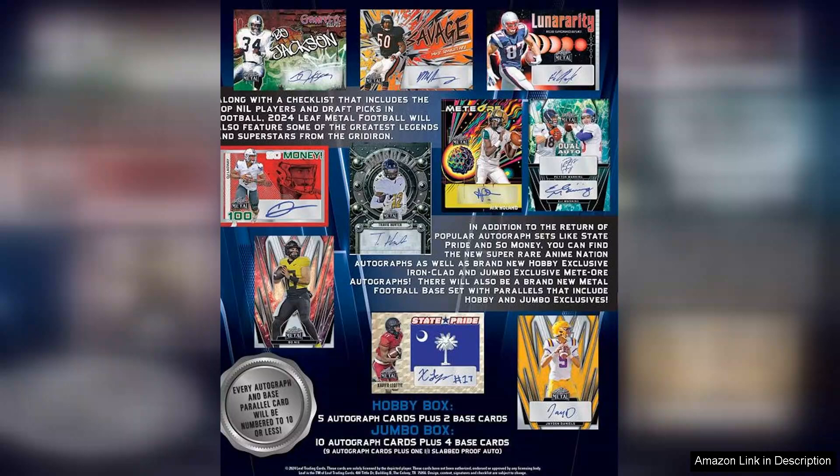Ensuring that your collection remains in pristine condition for years to come. While the price point for hobby boxes can be on the higher side, the chance to pull multiple autographs, along with the thrill of the chase, makes it worthwhile.